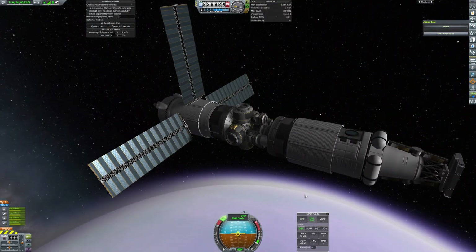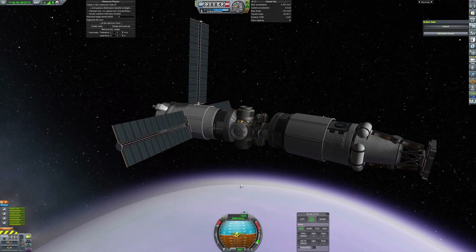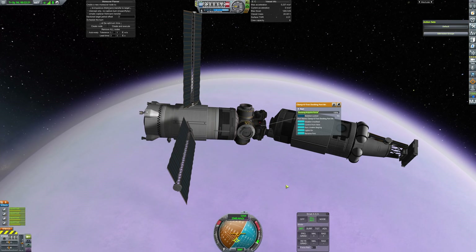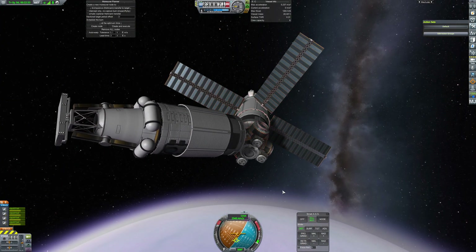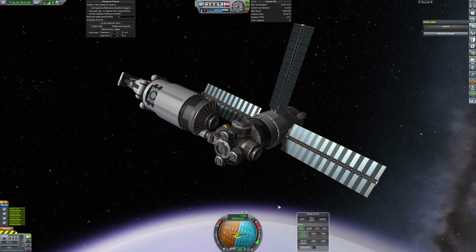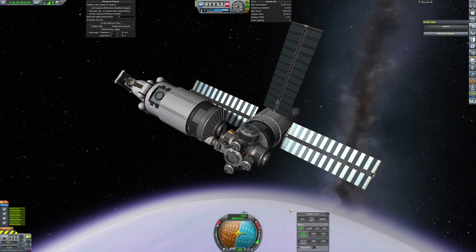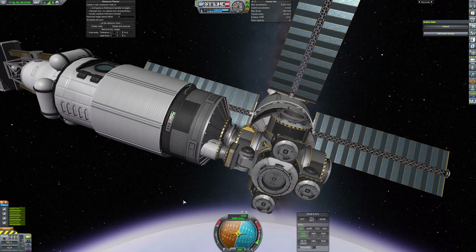The first automatic docking was rather wobbly. Obviously you need to engage SAS. Even when using MechJeb with better SAS, you can fail sometimes, so just experiment. Every station and every SAS configuration can interact differently — something works, something doesn't. Just try and do something awesome.